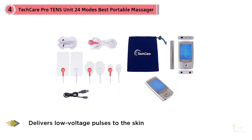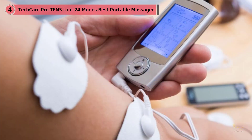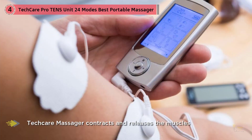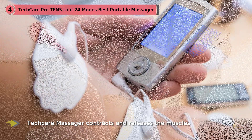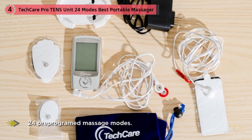You can connect up to four sticky pads to the electrode cables, allowing you to treat multiple areas at once. With 20 intensity settings and six modes of current pulse — more than on most units we tested — the Pro 24 gives you a wide range of options to make the current feel subtle or strong. The large, bright screen is easier to read and less crowded than the display on any other device we considered.